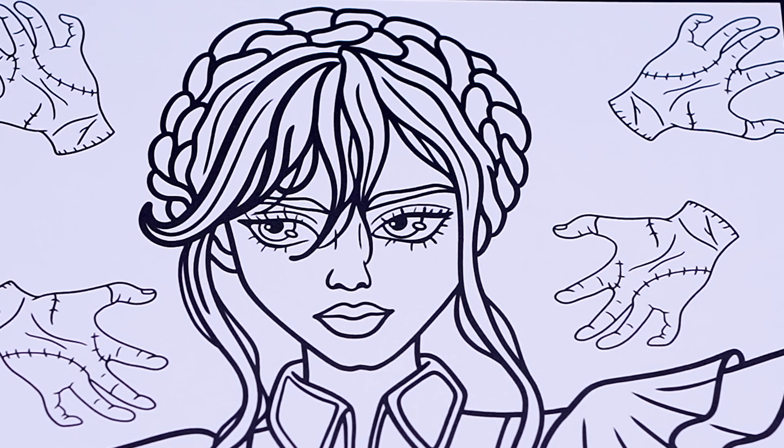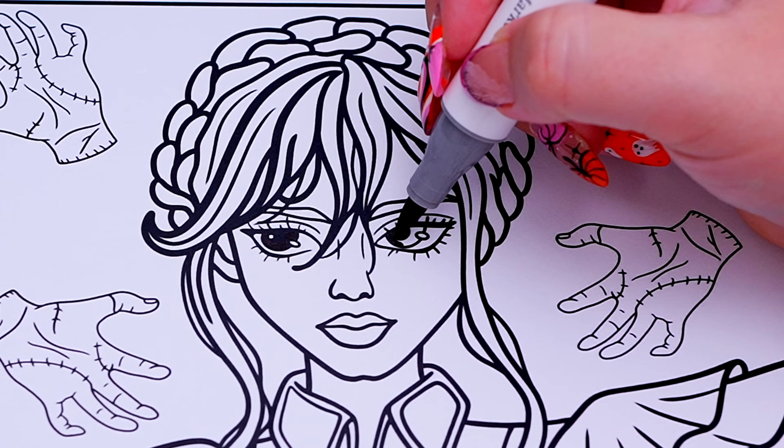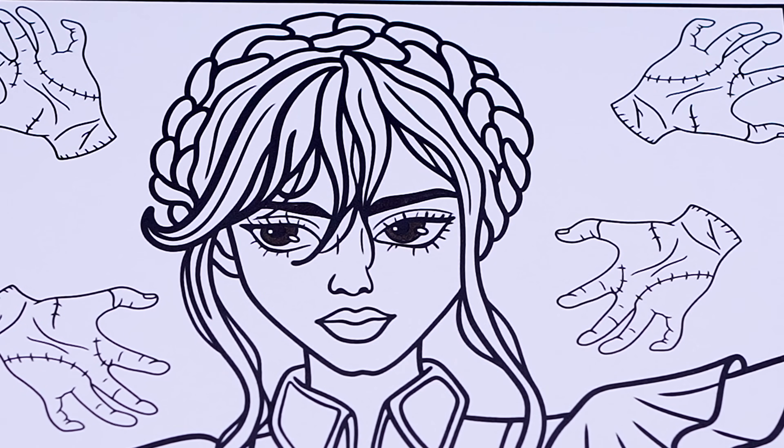Let's color in her eyes dark brown with black eyebrows! And let's color in her skin light peach with reddish pink lips!